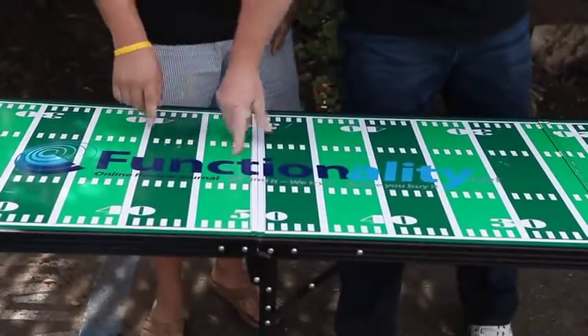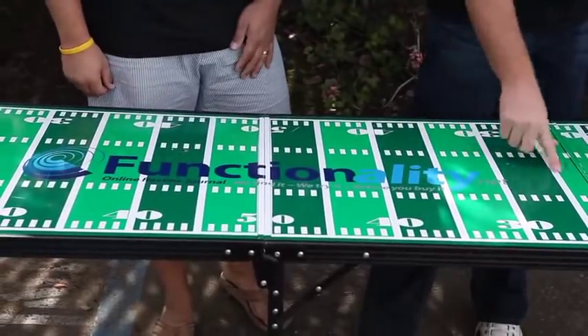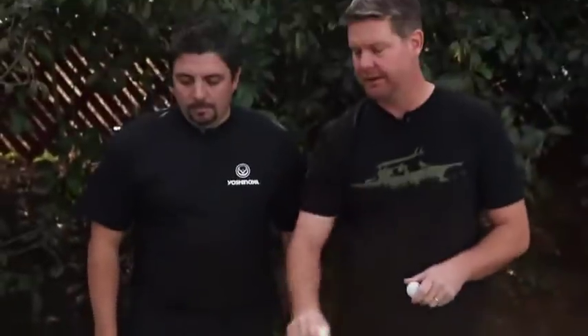So this is a nice, customizable, lightweight, portable beer pong table. The only thing we noticed is that it does easily nick — the sticker on top can get scratched and nicked up. But we like the fact that the Functionality.net logo is there. It's Brent and Brian with Functionality.net — beer pong to you.